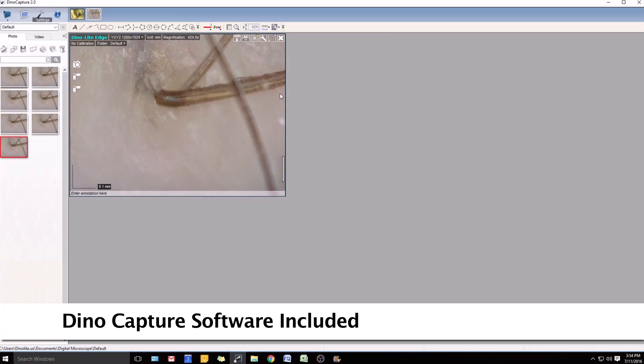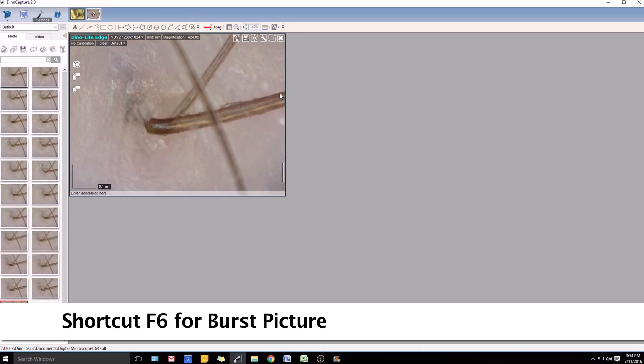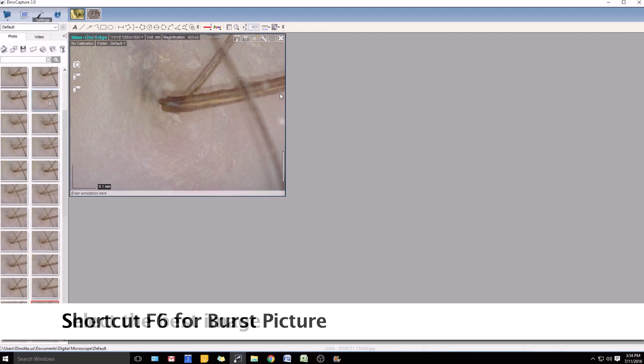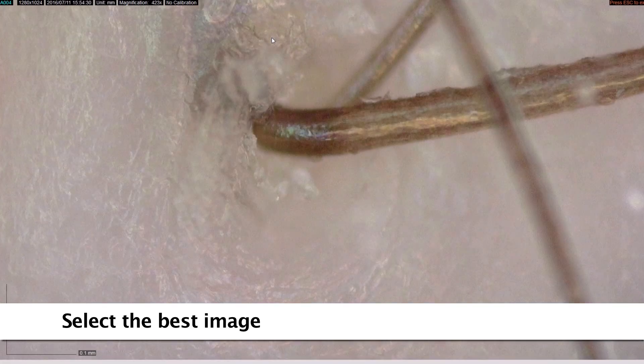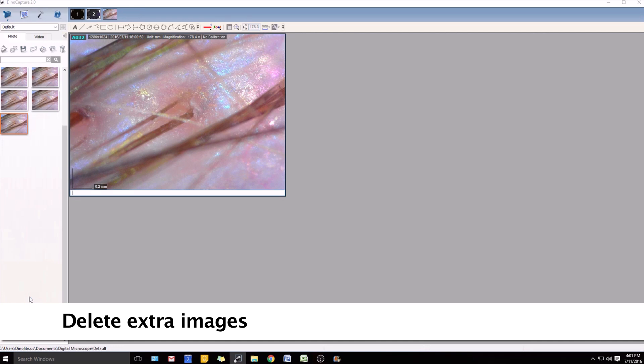The Dynolite comes with easy-to-use software that has many basic and advanced features. The burst mode function helps to capture multiple images in quick succession, so users can then select the best image and delete the rest. This is helpful for getting a quality image from a moving subject.